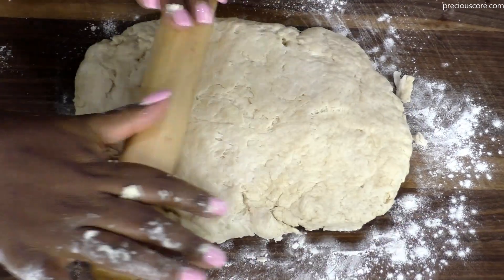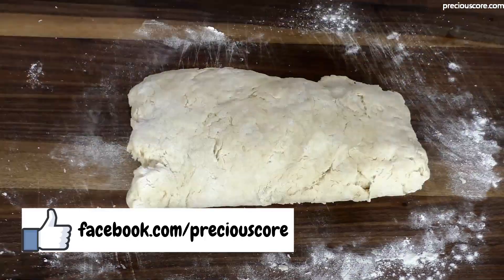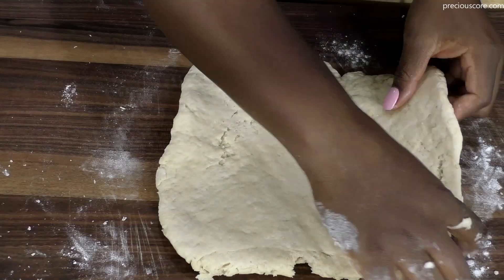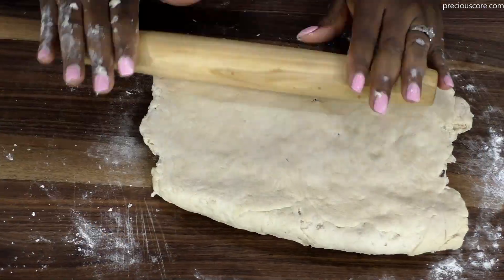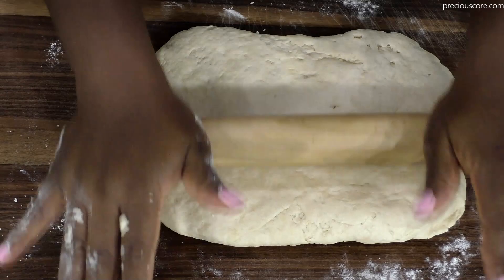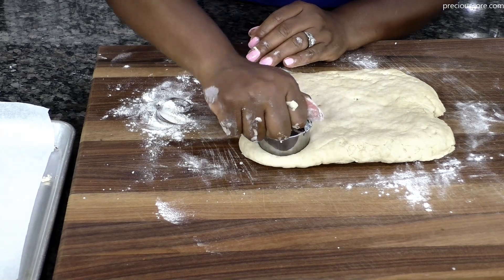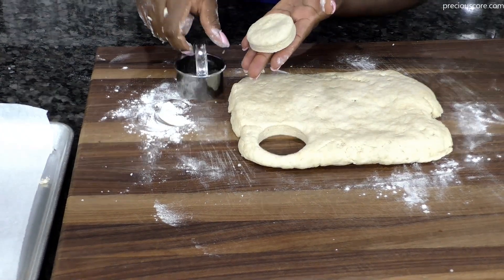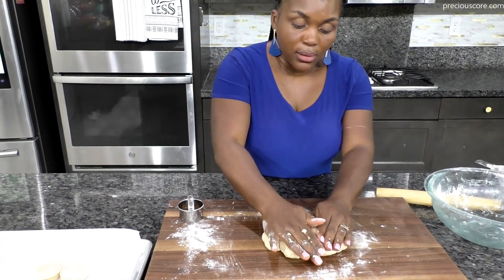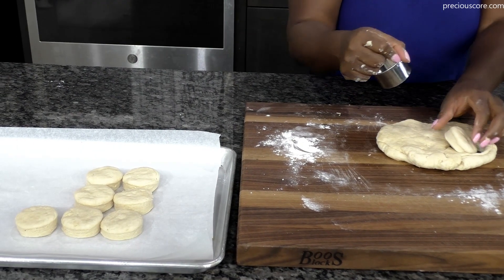Flour a working surface, place the dough on it, and shape it into a rectangle. Roll it out and we are going to create layers — these layers give the biscuits a nice, visible layered look. Fold into thirds, roll out again into a rectangle, fold into thirds again, and roll out again. Repeat this process 3 times. When done, roll out into a rectangle and cut into 2.5 inch circles. I used a biscuit cutter from Amazon, but you can use the rim of a glass or cup. Bring the dough together and keep cutting until you've used all the dough.